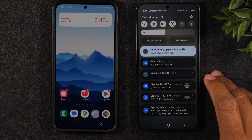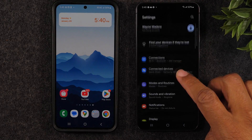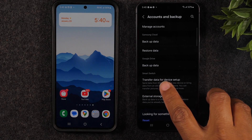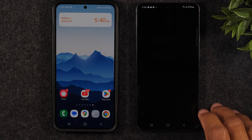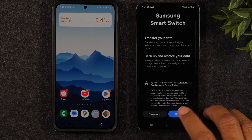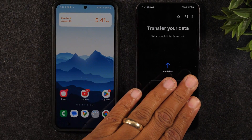Start on the new phone — swipe down from the top, swipe down again, and tap on the settings wheel. From here go down to Accounts and Backup, then go to Transfer Data from Device Setup. This will take you right to the Samsung Smart Switch app, which will get the phone ready to pull data from your old phone and bring it over to the new one.